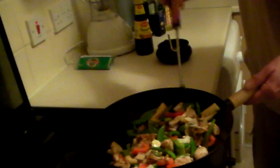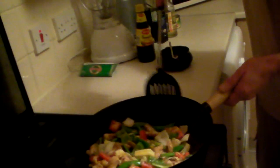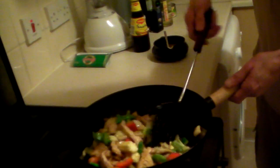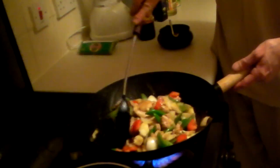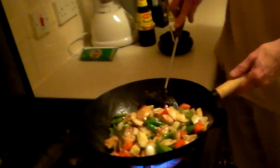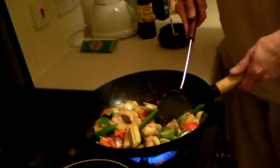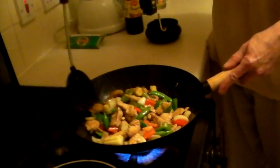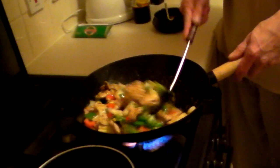I went to the Co-op — sugar snap peas. I bought a few little items, 13 pound. I went across the road to Heron and bought loads of stuff. Worth it though — I'm getting the best from Aldi's in the galleries.